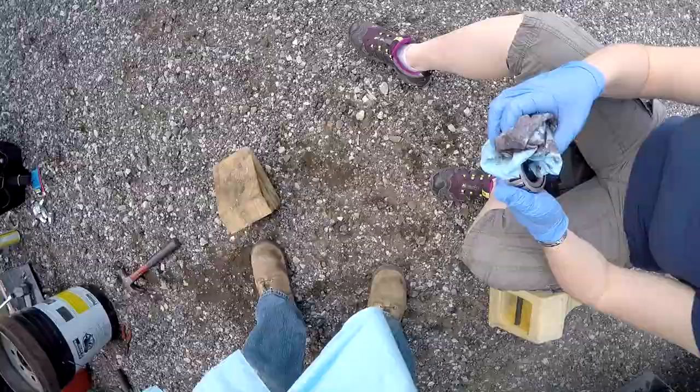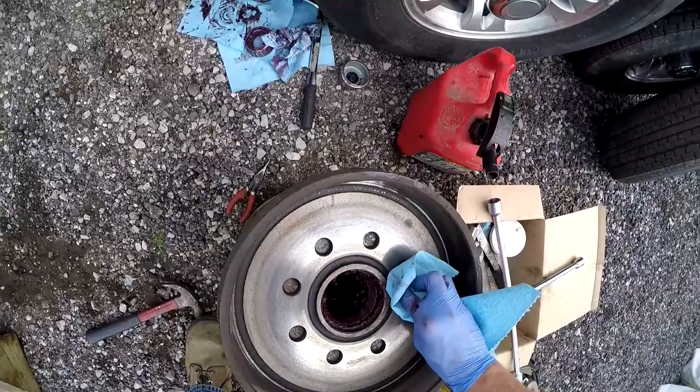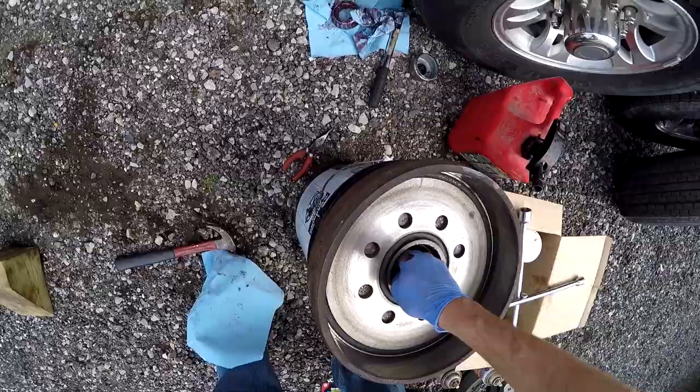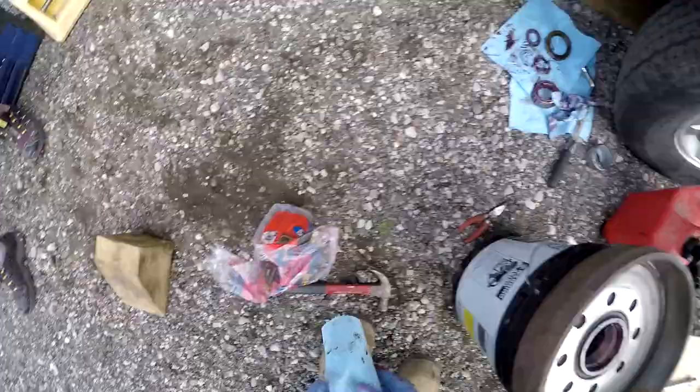Some people use a solvent like gasoline to soak and get the grease out, but I don't feel that's necessary because we're going to use a grease packer which forces grease in and pushes old grease out the other side. So you can take over — just spin and work until you feel it's pretty clean — then we'll move on to the large bearing as well. Over here I'm going to remove all the old grease out from the hub. I accidentally got a little bit on the brake rotor, but we'll get that cleaned up in a second.